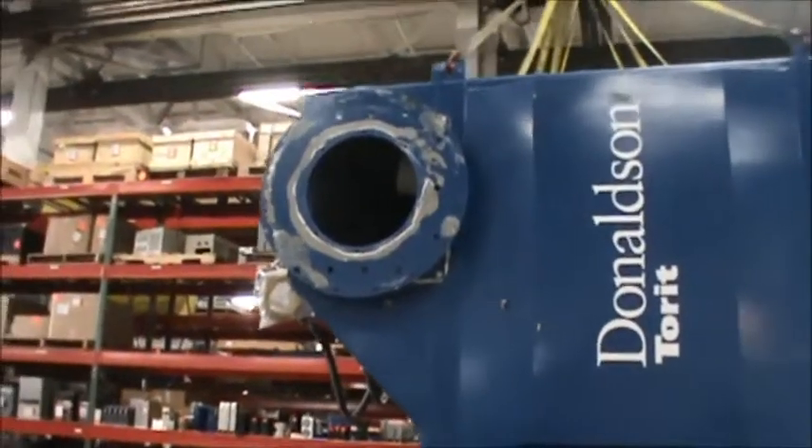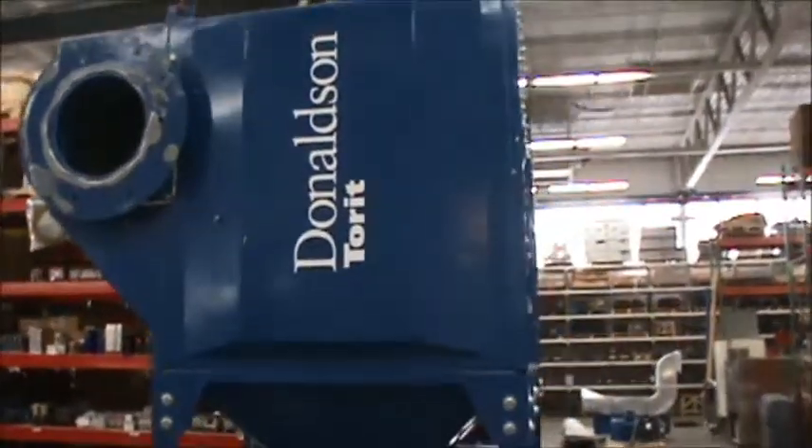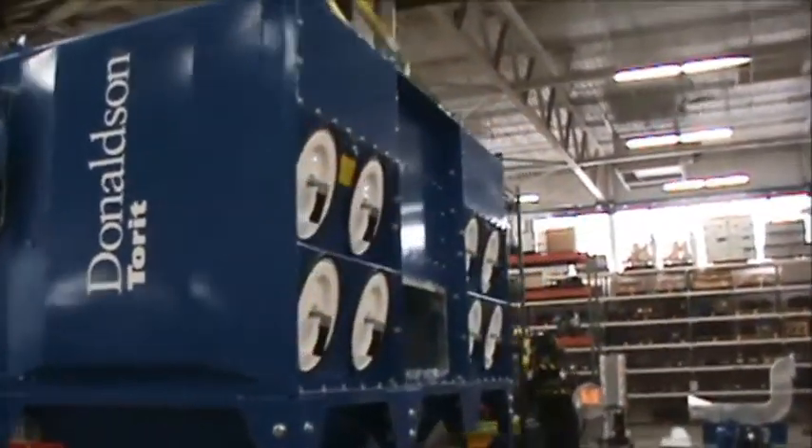As you can see, this is a very clean dust collector, both inside and out, and it has seen very light use.